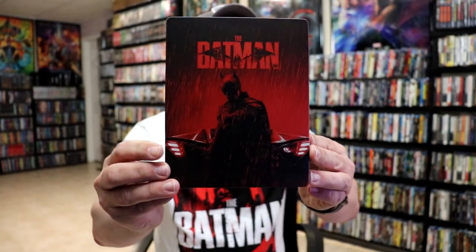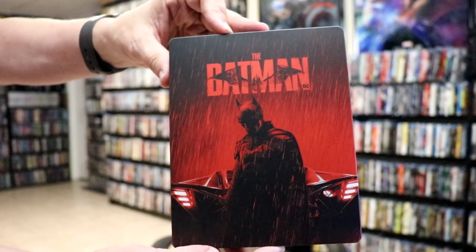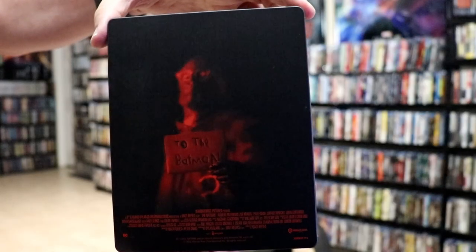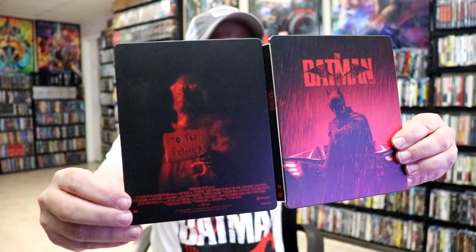I've got the wrapper off and the J-Card removed. Here's the front of the steelbook — it is a matte finish, no embossing or debossing. And then here's the back. We open it up, we've got our front and back together, and we have our title going up and down the spine.